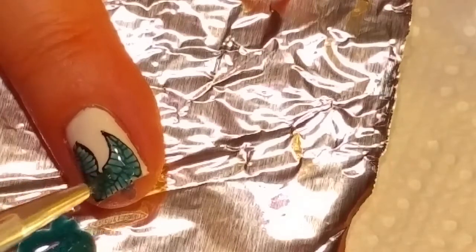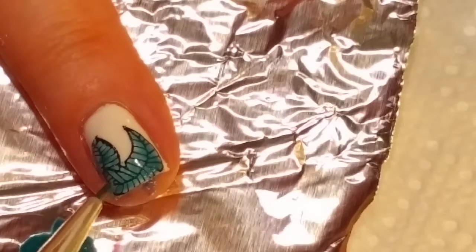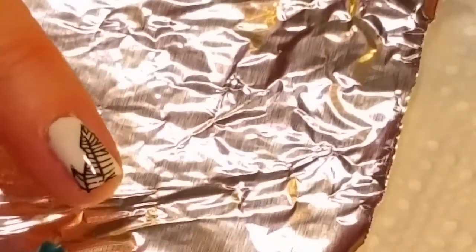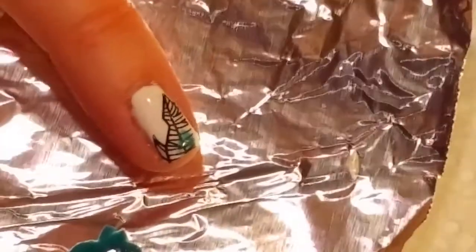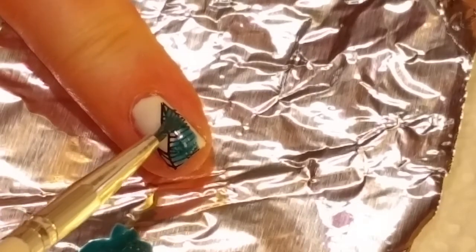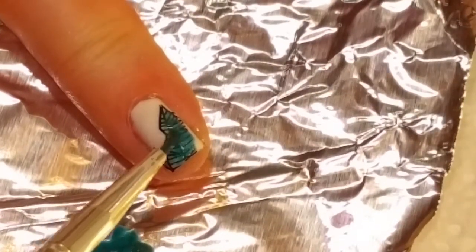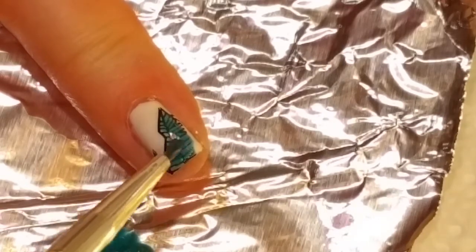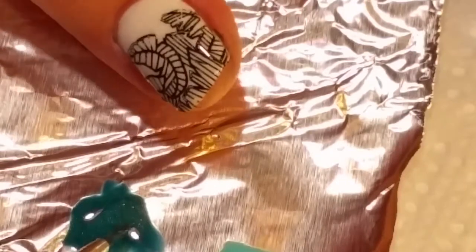Anyway, everybody was coloring in their designs with Sharpies, and I thought I can do that with gel nail polish. And I just love this awesomeness. Hopefully I am still in frame. And this is so fast — look how fast this is. It's kind of like coloring it in like when you make decals, but not, because you're coloring right on top of the design. So you don't have to worry about it drying up on your stamping thing and trying to get it smooshed back onto your nail.